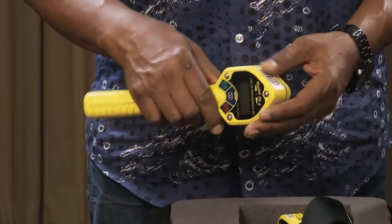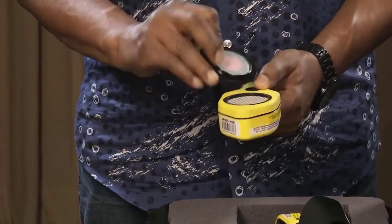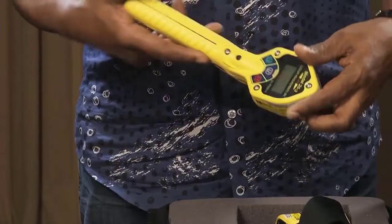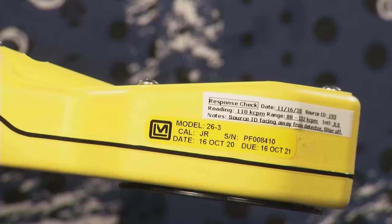Check for missing parts like screws, battery cover, and dose equivalent filter. If there is obvious external damage, missing parts, or evidence of internal damage such as loose parts moving around inside the detector, do not use the meter until any problems are corrected. Check the calibration sticker and ensure that the calibration date is current and that the serial number and response check ranges are readable.